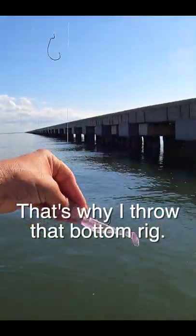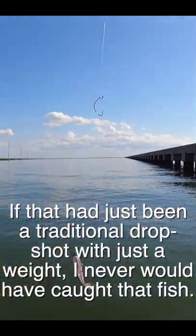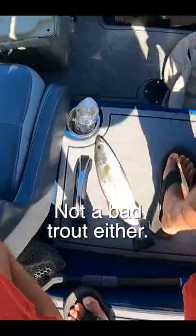That's why I throw that bottom rig. If that had just been a traditional drop shot with just the weight, I never would have caught that fish. Not a bad trout either.